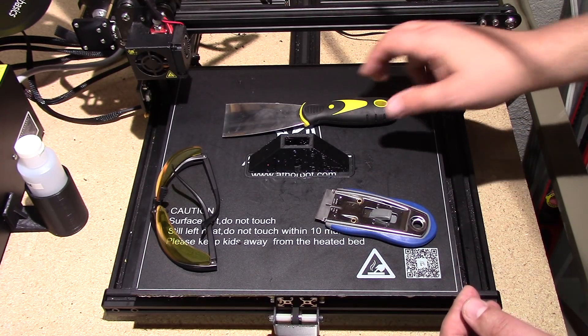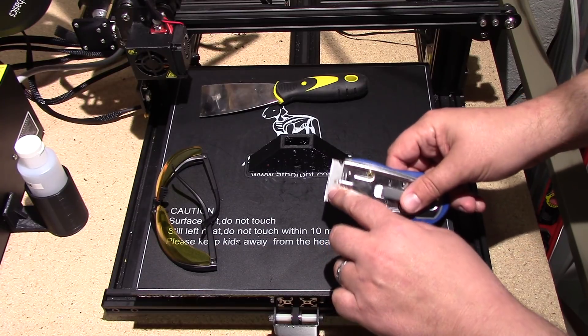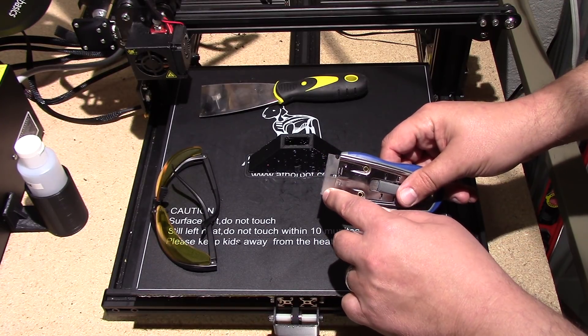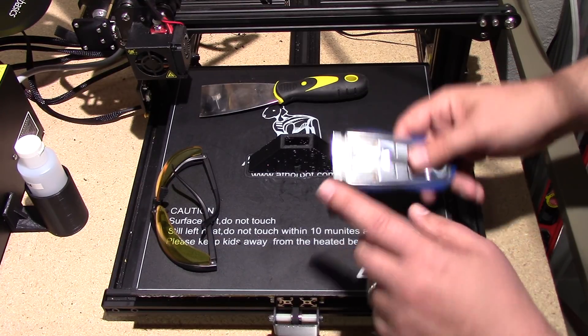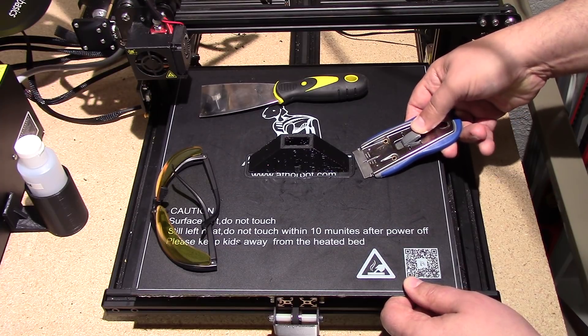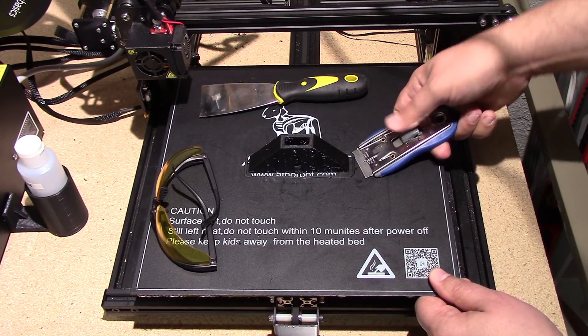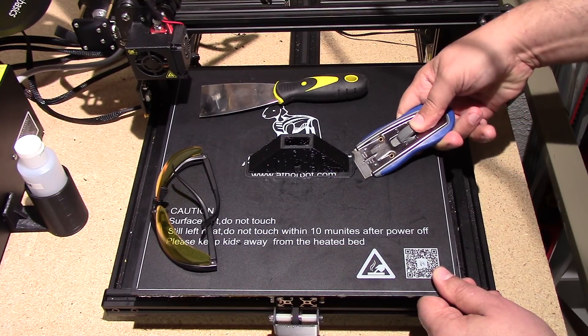I'm wearing a set of polycarbonate glasses — I need glasses to see, so it does double duty. What will happen — and I've had this happen — is the razor blade will get caught underneath, break, and go flying, so it is a serious hazard. What I simply do is take it down and press down a little bit, and I usually hold my thumb here to keep it locked in.